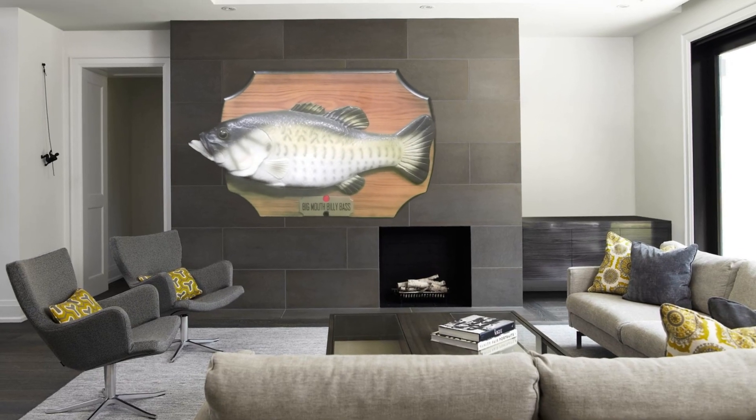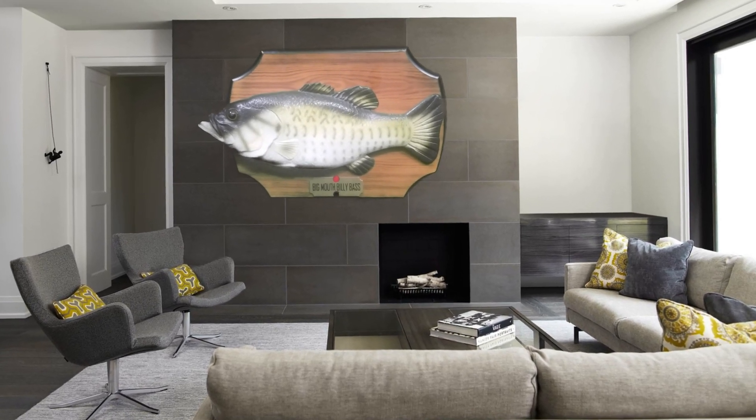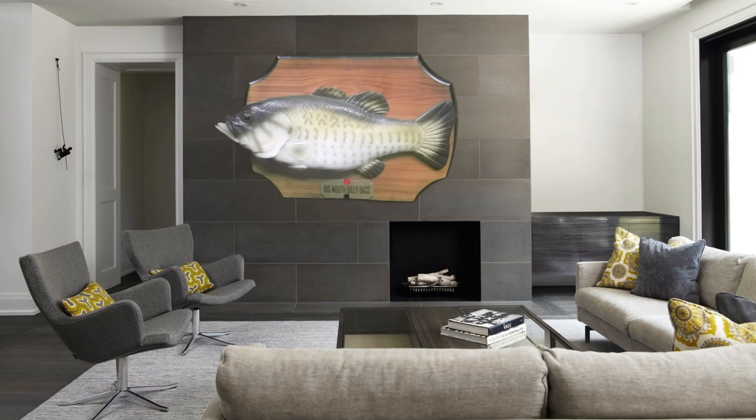I know it's been a while, I've just been really busy. So I went to an estate sale last weekend and I got this Billy Bass — I got him for like two dollars.